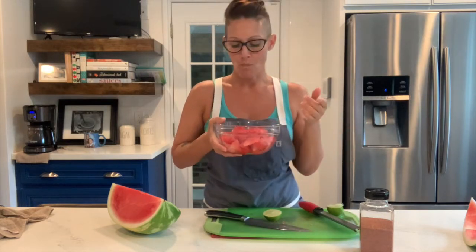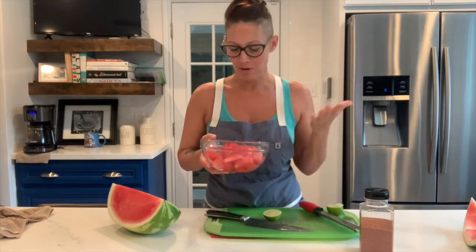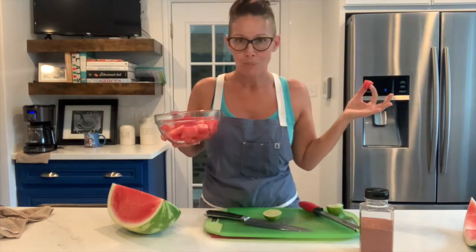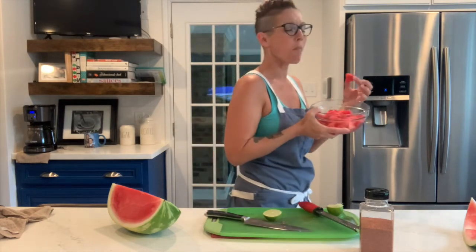It's so savory, sweet, a little bit spicy, a little bit of tang. Reminds you of summer, tastes like summer. Dude, I am so in. Look at that — beautiful red watermelon. You can't miss. It's so good. This is crazy.